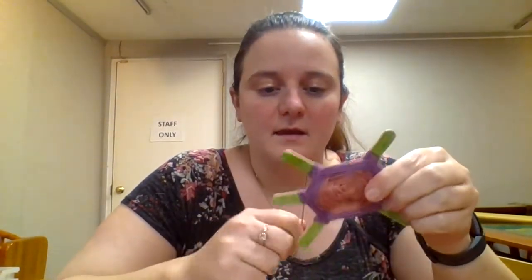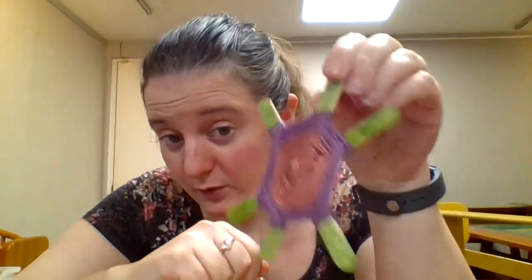Hi everyone, it's Miss Tina from the Mendenborough Library. This week's craft is our weaving turtles. The weaving technique we're going to use is called a God's eye weave. I'm going to show you guys how to do the weaving.